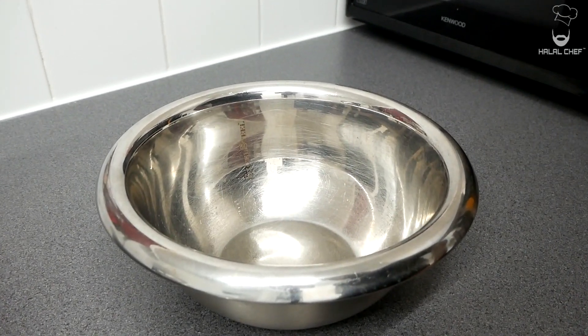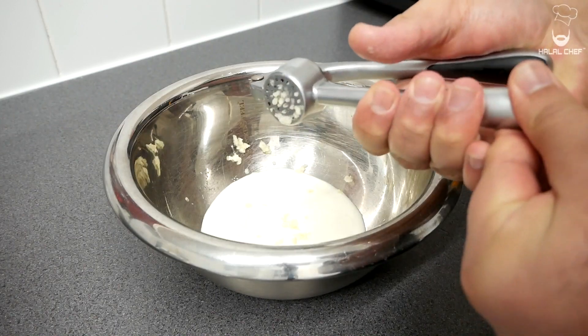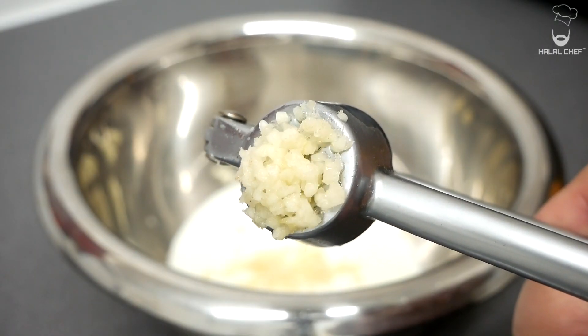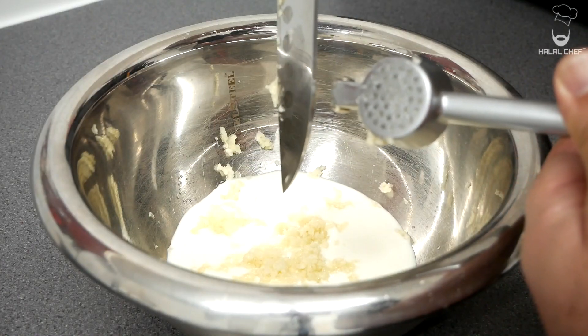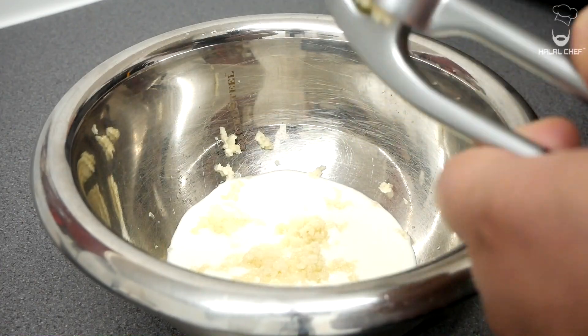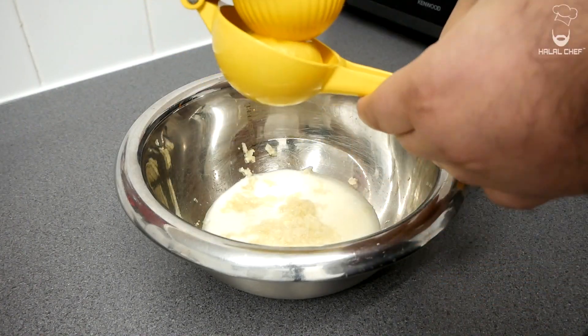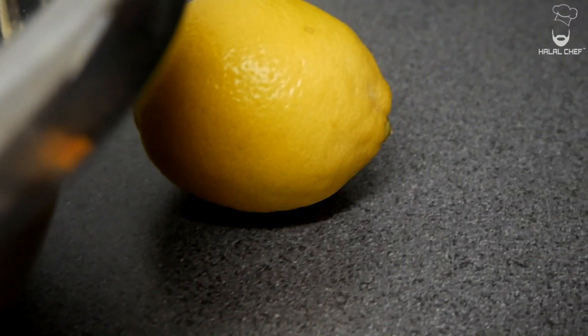Now let's start with our marinade for the chicken shawarma. In with yogurt, some fresh garlic — but remember, it's not a garlic party, so I'm going to use around five to six garlic cloves. The most important thing is if you're using fresh garlic, you don't need to use garlic powder. In with fresh lemon juice — if you're using lemon, you don't have to use vinegar. Lemon is stronger than vinegar, but it's no problem if you want to use both.